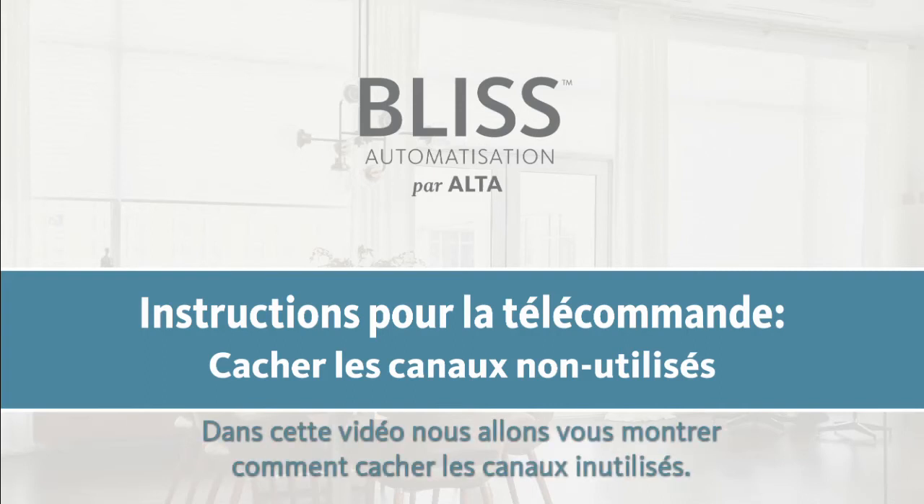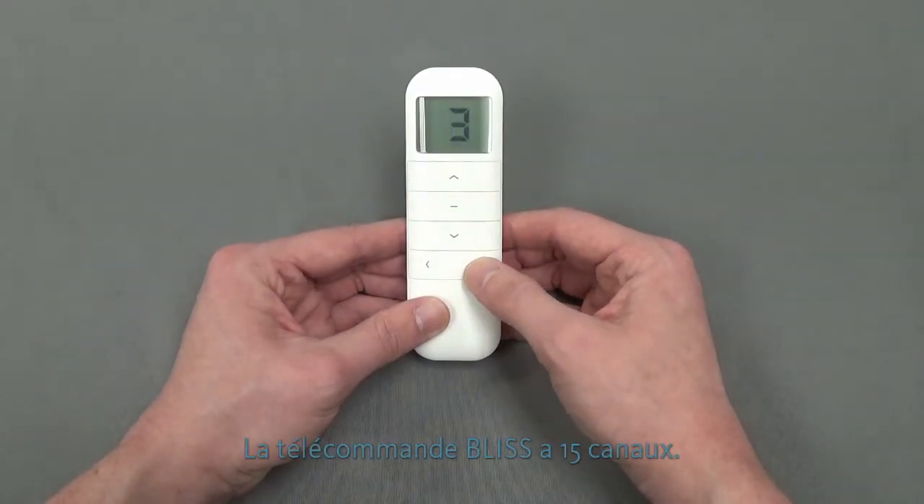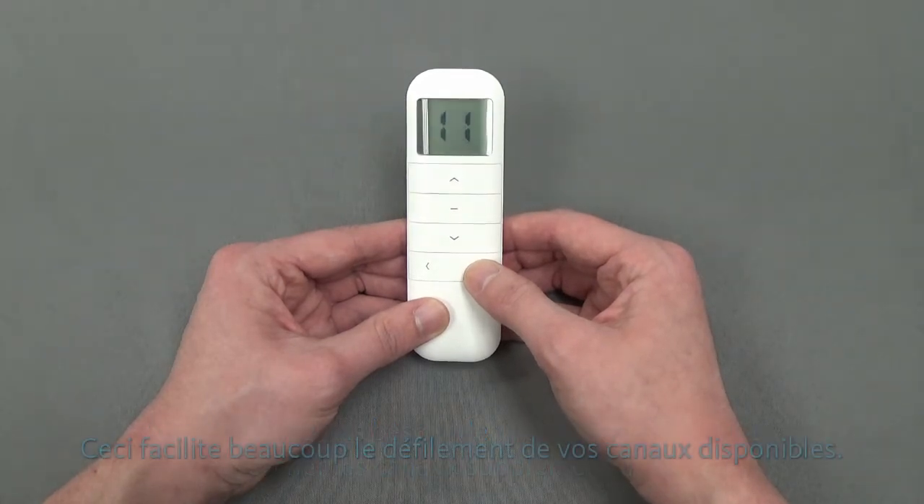In this video we will show you how to hide unused channels. The Bliss remote comes with 15 channels. If you don't need to use all 15, you can hide the extra channels. This makes scrolling through your available channels much easier.